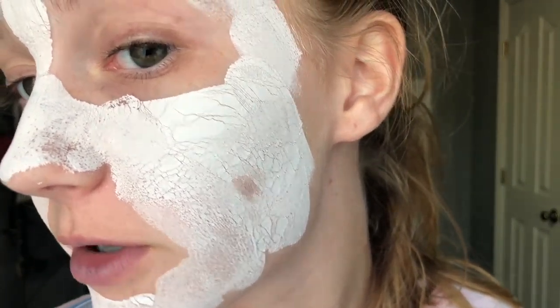The mask is dry. My hair is crustier than ever. I can barely really move my mouth. It gets really cracky and super crinkly — all masks do that, though. I'm going to go ahead and wash it off and then I'll be back with my final thoughts.